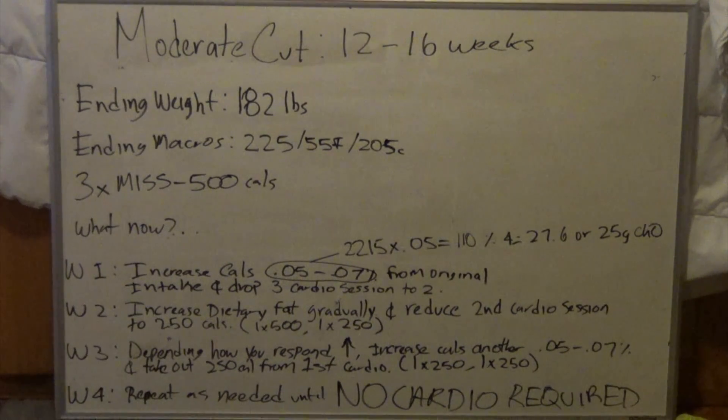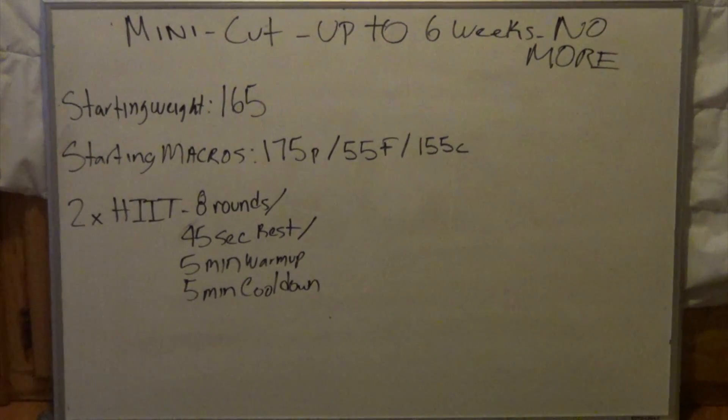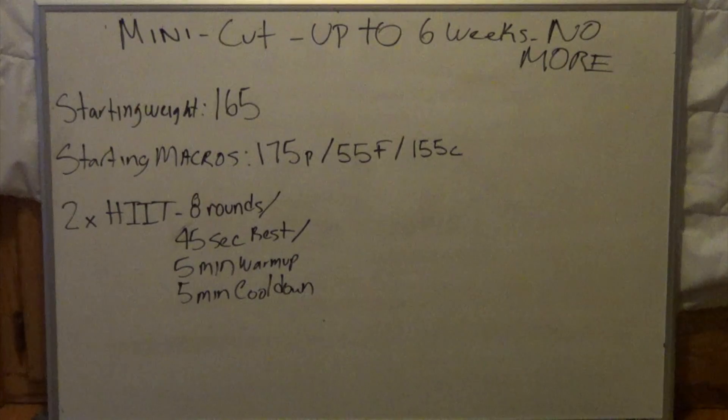Part two is the mini cut — another typical scenario covering how much you'd expect to lose and how to properly diet out. We have a random individual, let's call him Dave, starting at a body weight of 165 pounds. He's been drinking too much during the off-season and put on more pounds than he'd like. His base starting macros are 175 grams of protein, 55 grams of fat, and 155 grams of carbs. Six weeks maximum — we do not want any metabolic adaptations occurring during this time.